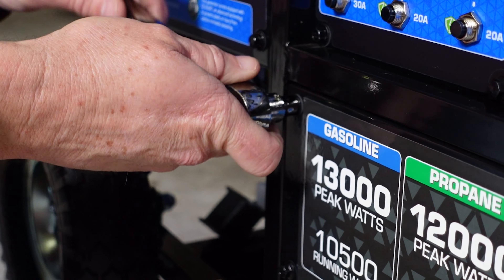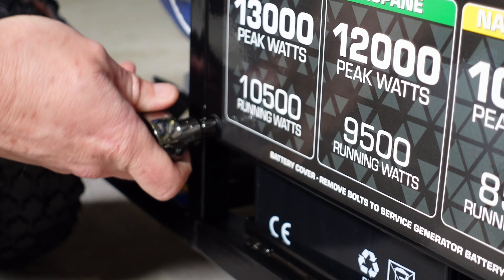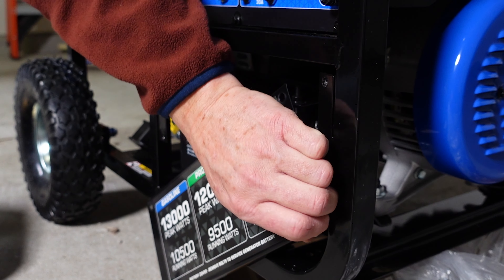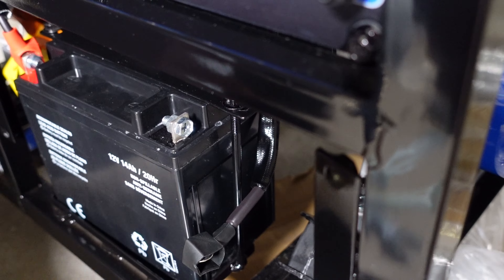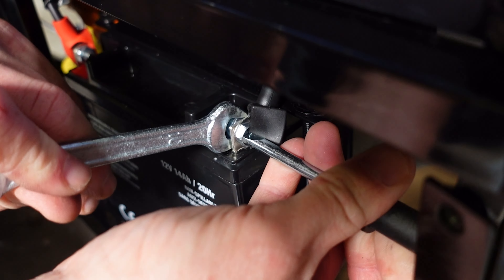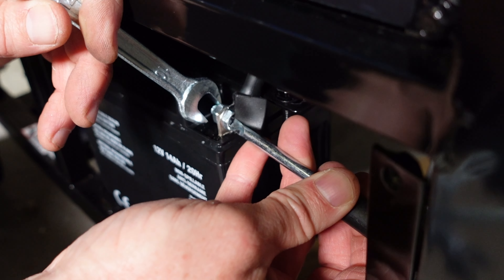A battery comes with each generator so we need to prep it. The easiest way to gain access to the battery is to take off the front panel by loosening four screws. Once the plate is off you can then proceed putting both the positive and negative connectors onto the battery and tightening it up. Remember to put back on the front plate using the four screws you took off originally.